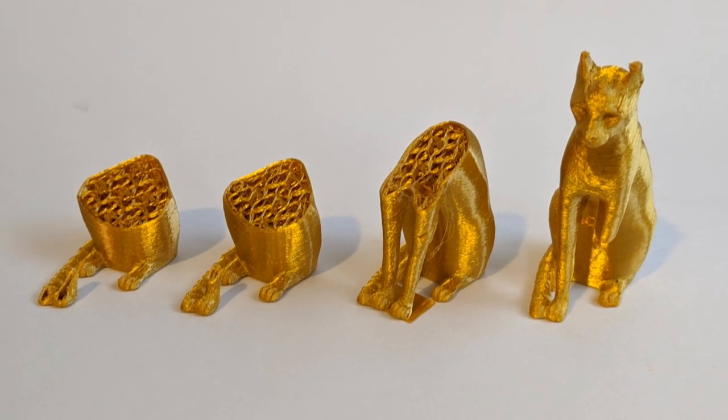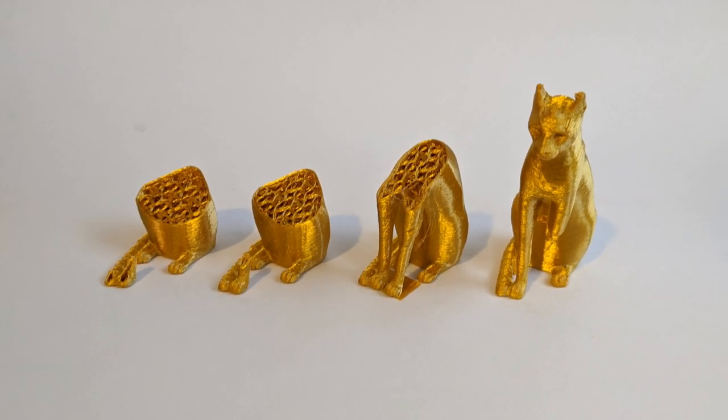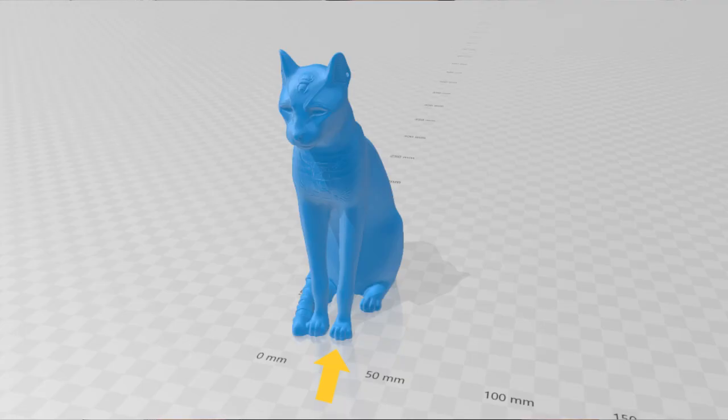At first I thought this model was going to be pretty straightforward, but it ended up being a little bit more challenging than I expected, as you can see from these failed prints. What kept happening was the paw of the cat — the one that isn't attached to the tail — didn't quite have enough surface area to hold onto the conveyor belt throughout the whole printing process, so it kept wobbling around or falling off completely as the print was going.